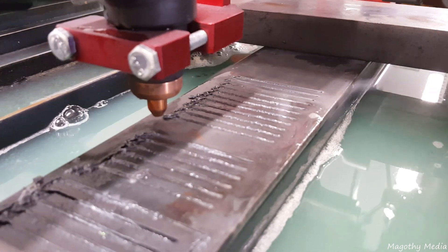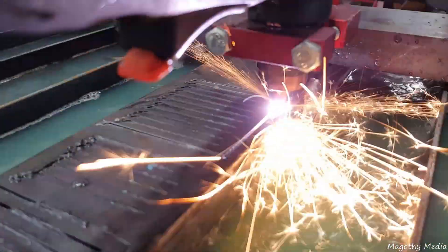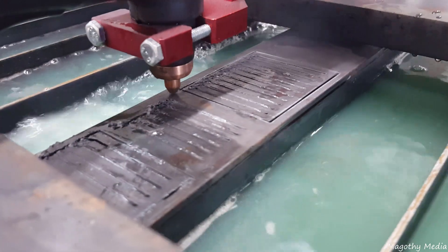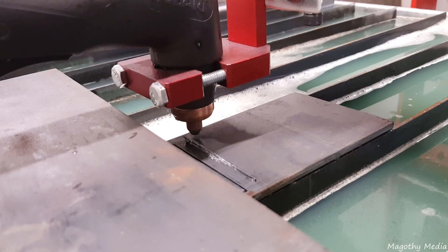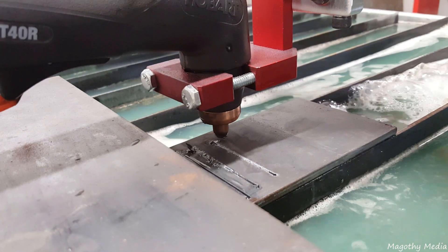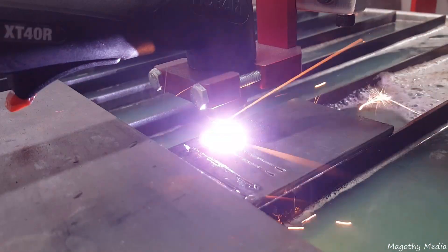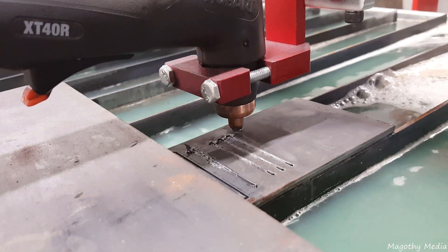What you're seeing on the screen right now is the end of a test. Right now it's cutting out the rectangle at 75 inches per minute, and this is a 30 amp test. We're cutting 11 lines, starting at 275 inches per minute and ending at 25 inches per minute — a 25 inch per minute decrease as it cuts. We're just trying to establish amperage and feed rates for different material thicknesses.